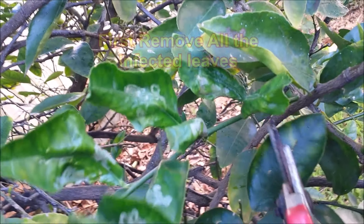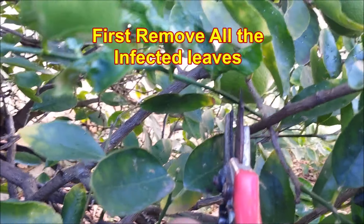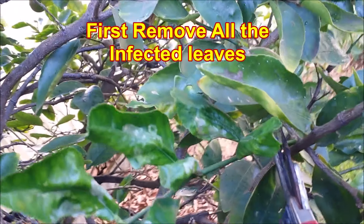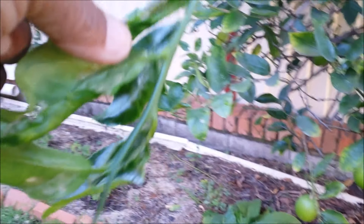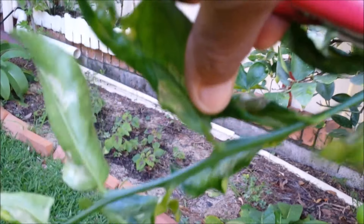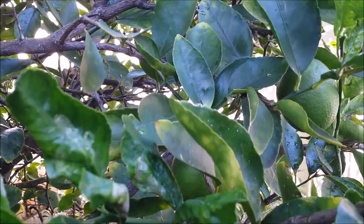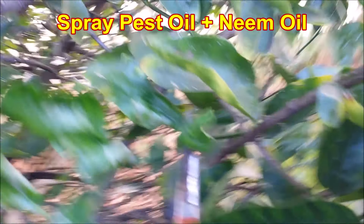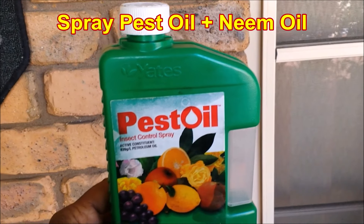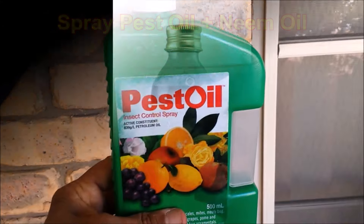The treatment of leaf curling due to citrus leaf miners is simple. Cut down all infected leaves and branches and destroy them. Then spray a mixture of pest oil and neem oil on both sides of the leaves. Repeat every two weeks. The oily surface of the leaves will deter insects from sitting on them, and the neem oil will kill all insects and keep them away.